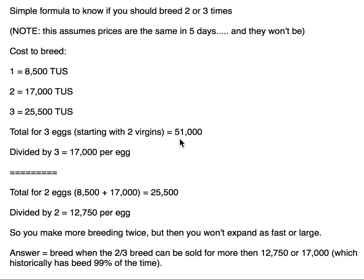This is Lowell with Crobata Breeder and Crabmatch.com. Short video, very basic video. If you're already breeding, you can probably just skip this. Simple formula to know if you should breed two times or three times.